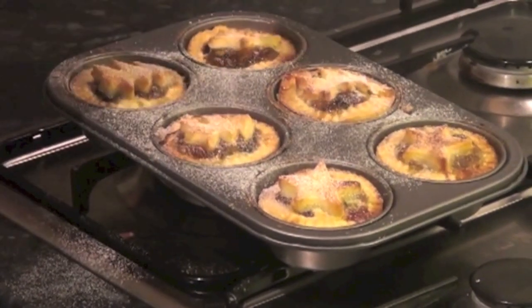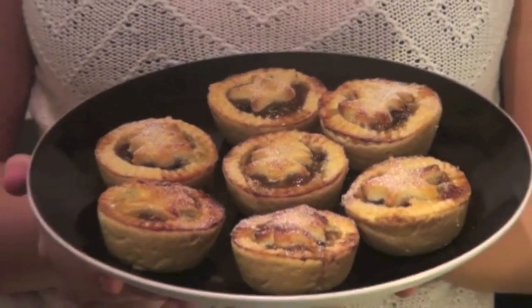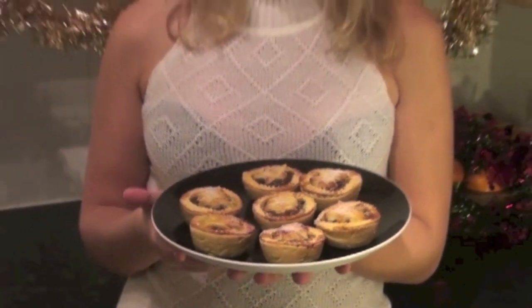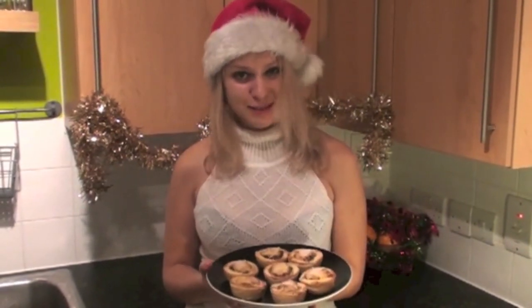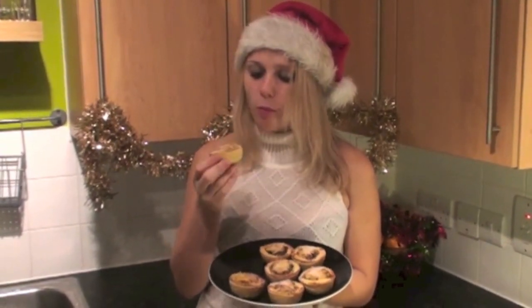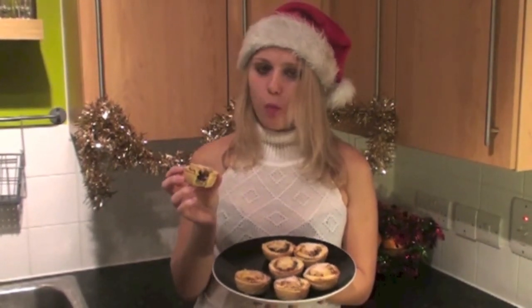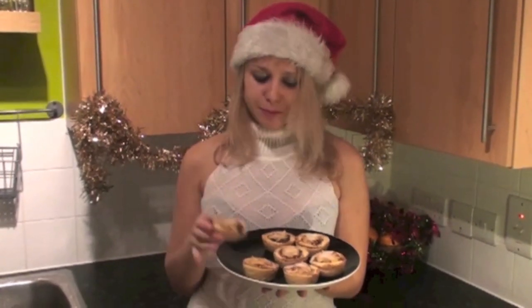I'll leave them to cool down and then take them out. Look at these beautiful, beautiful mince pies — they're all done! I really hope you enjoyed watching my video and I hope you try this recipe as well. If you want to give me a Christmas present, please subscribe to my channel — it will be the best Christmas present ever. I really want to try one of these, it's still really hot, I'm just going to have a little bite. Mmm, oh my god! You can see the mincemeat inside — it is so good. I love them. Please try it, let me know how it turns out. Merry Christmas, bye!